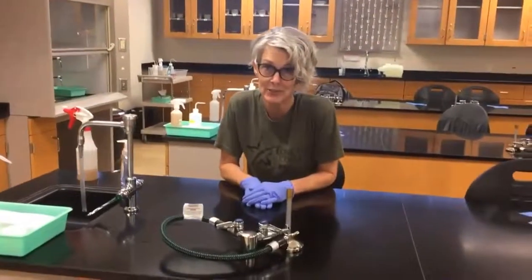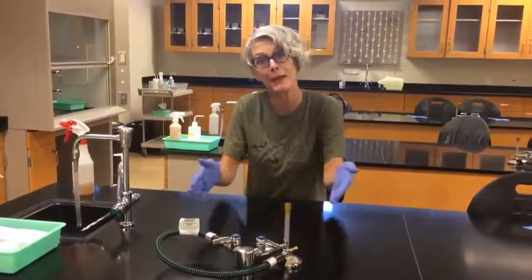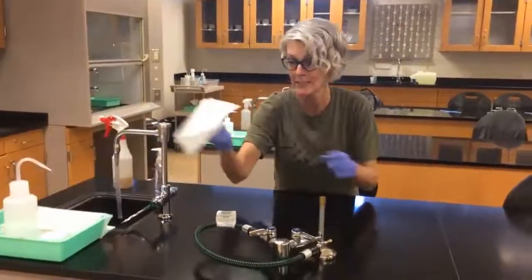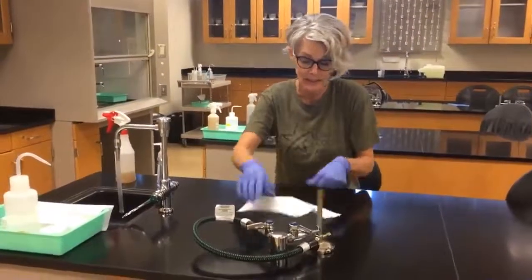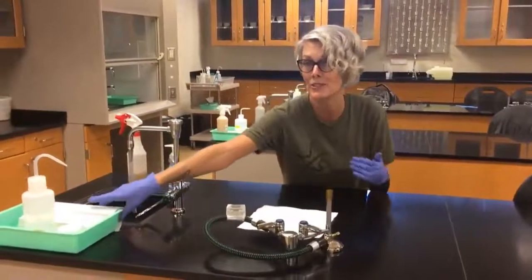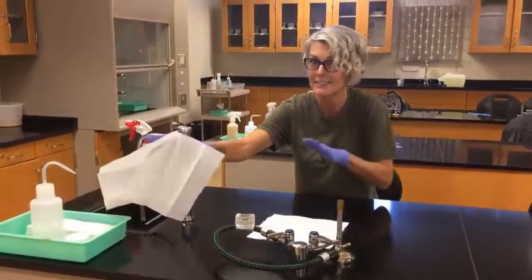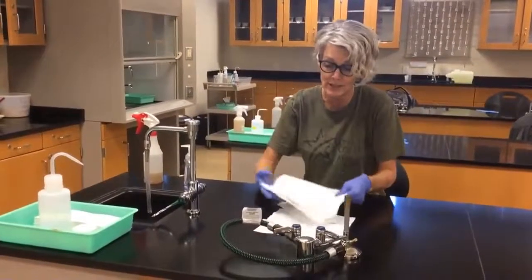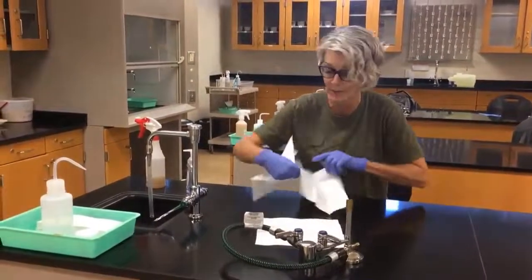If we're doing microscopy that day, the first thing you're going to want to do is to make a little mat for the microscope. The reason we do this is because these microscopes are big, and if you want to move them on the lab bench, the last thing you want to hear is it getting stuck as you're moving it. This way you can work in an environment that isn't going to be harmful to the microscope.